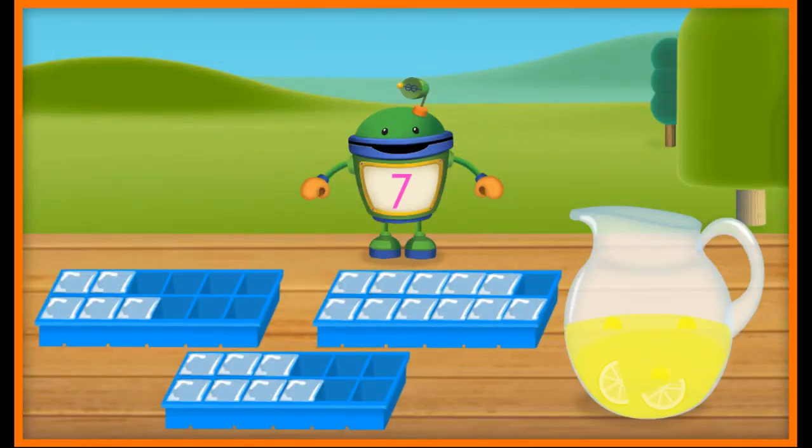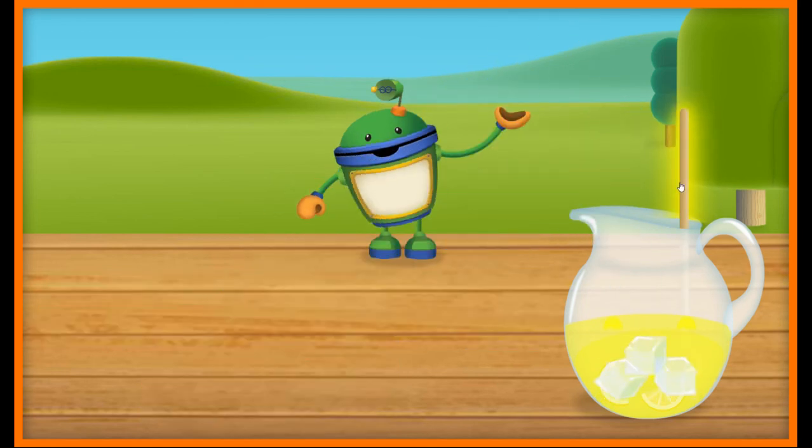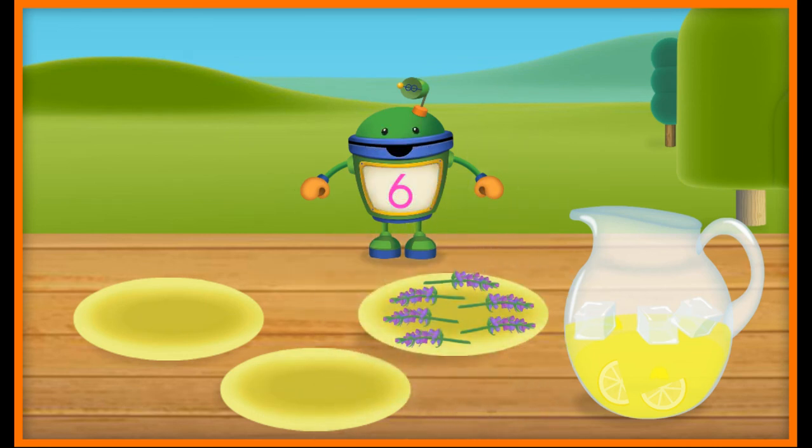Now let's make sure it's ice cold and refreshing by adding some ice cubes. Seven ice cubes. Nice job! Let's use this spoon to stir up the lemonade. It's time to add the lavender for our Laughing Lavender Lemonade. This lemonade recipe calls for six sprigs of lavender. Yeah! Six sprigs of lavender. Way to go! Let's use the muddling tool to crush this lavender. Look at all this fresh lavender — it'll go great with our lemonade.